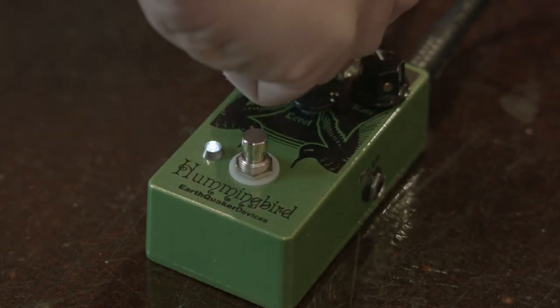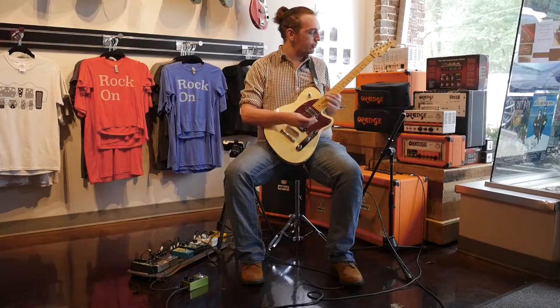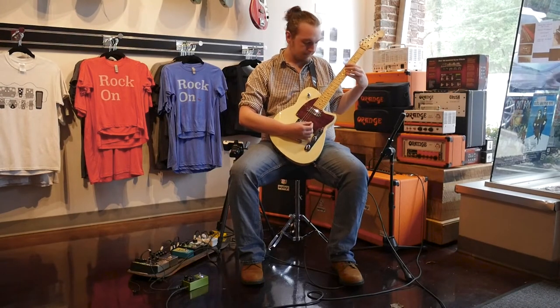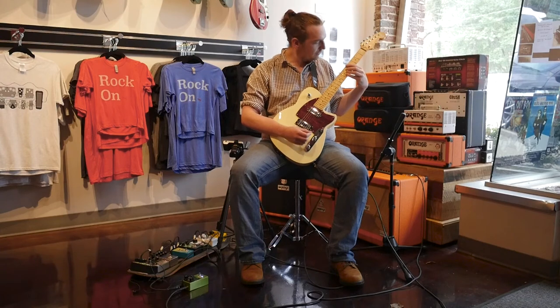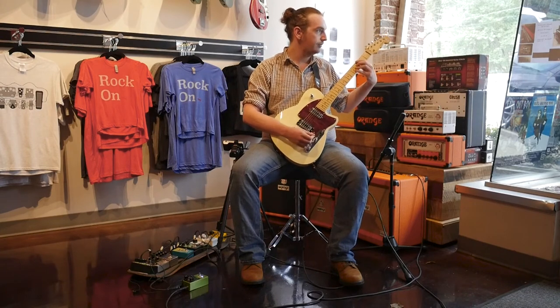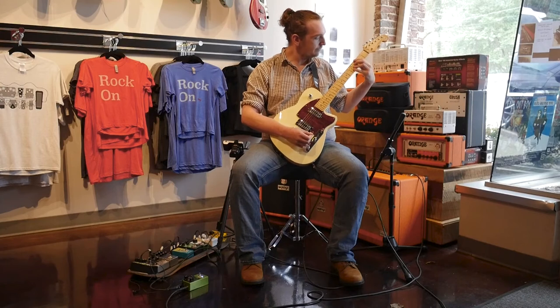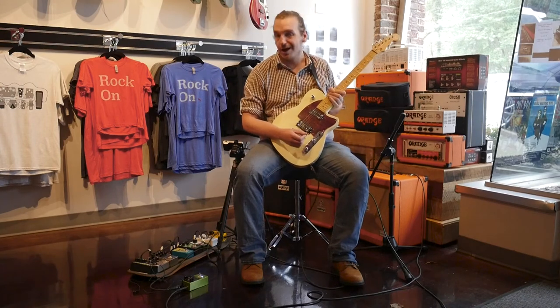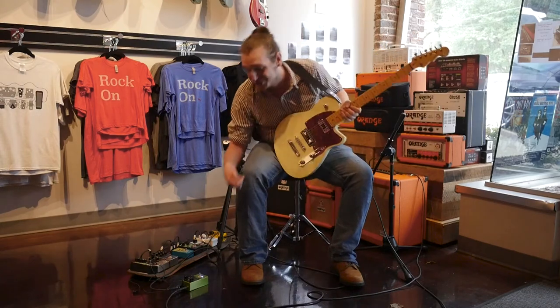The very first setting is a pretty simple tremolo. Let me go ahead and show you real quick. It can get really, really slow. On the contrary, it can get really, really fast, too.